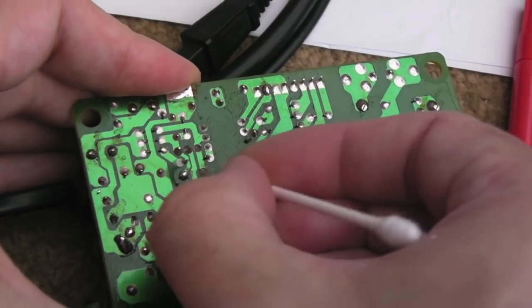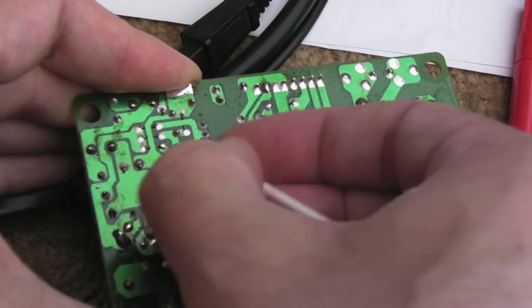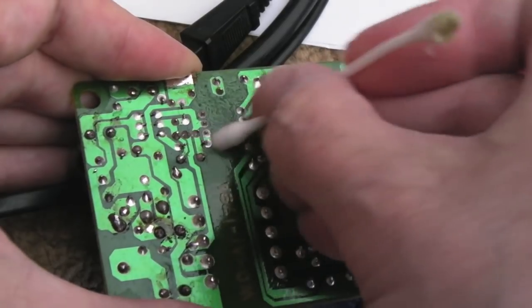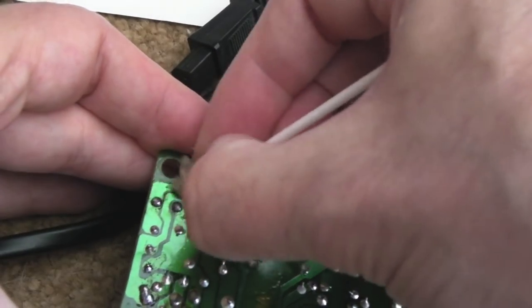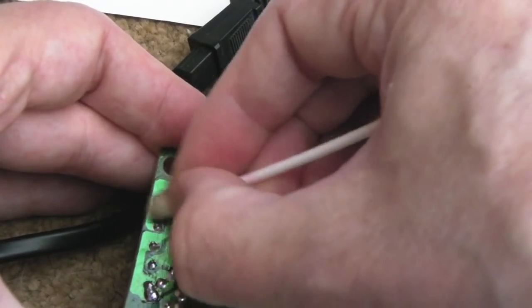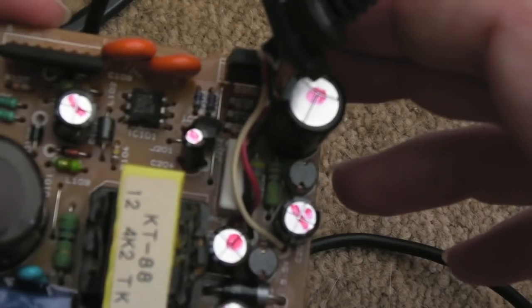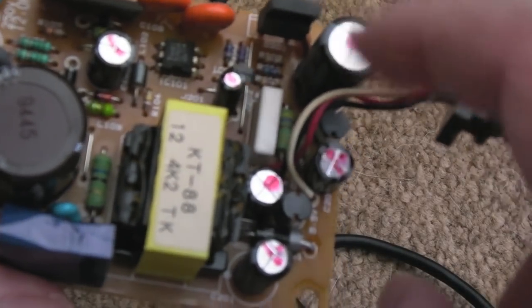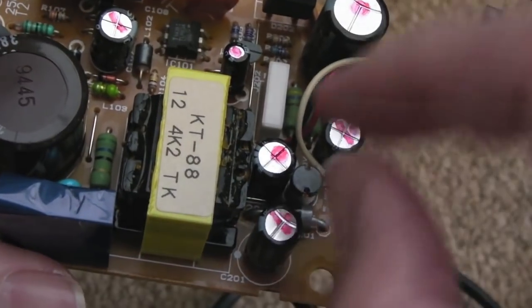I've replaced all the caps apart from the main one, which looks okay and doesn't smell fishy. I suspect it was going to be one of the smaller caps — maybe the 1 microfarad or the 100 microfarad in the center of the board — that caused the fault. I'll clean up the flux around the solder points, reassemble it, put the shielding back on, and we'll see what difference it makes. The 1500 microfarad cap has been upgraded to 2200, and the 150 to 220, but these are all on the output side for smoothing, so it should be fine.